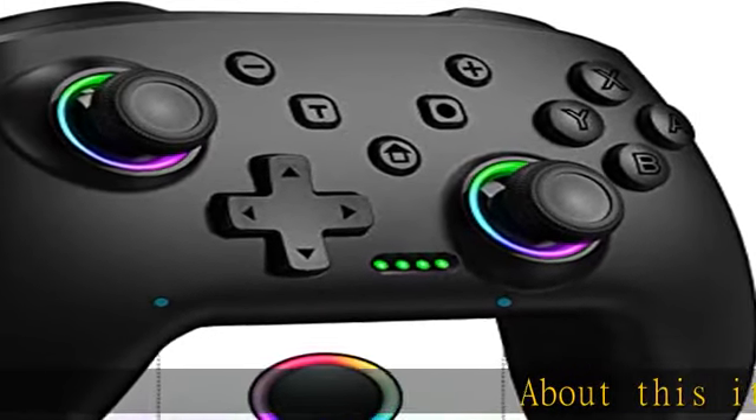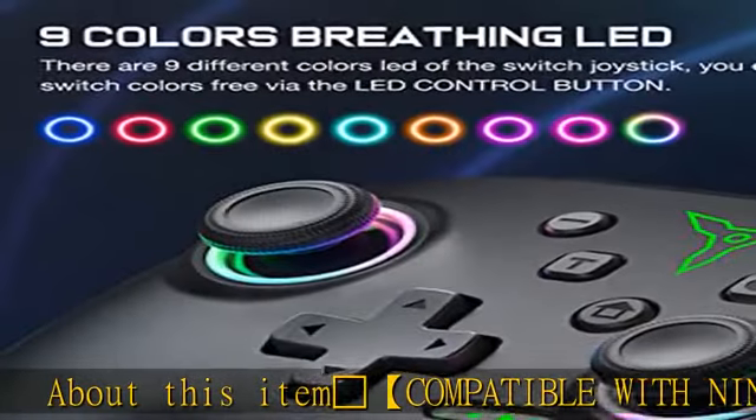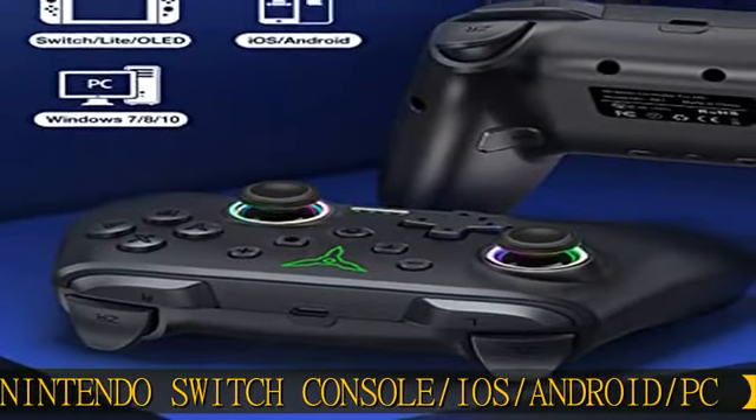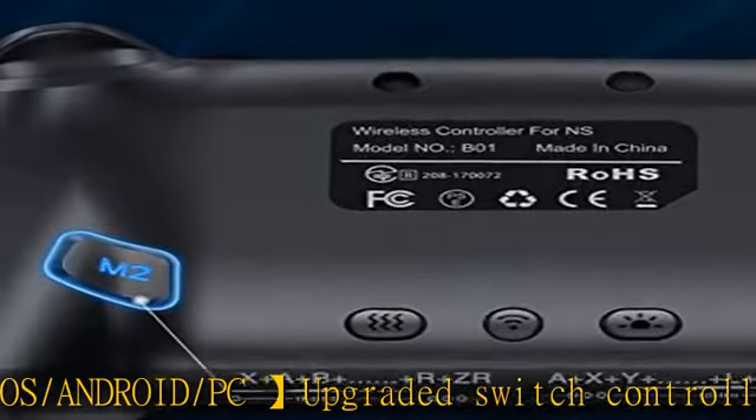About this item: video game compatible with Nintendo Switch console, iOS, Android, and PC. This upgraded Switch controller is not only compatible with Nintendo Switch console but also available for iOS, Android, and PC, greatly increasing the types of games that can be played.